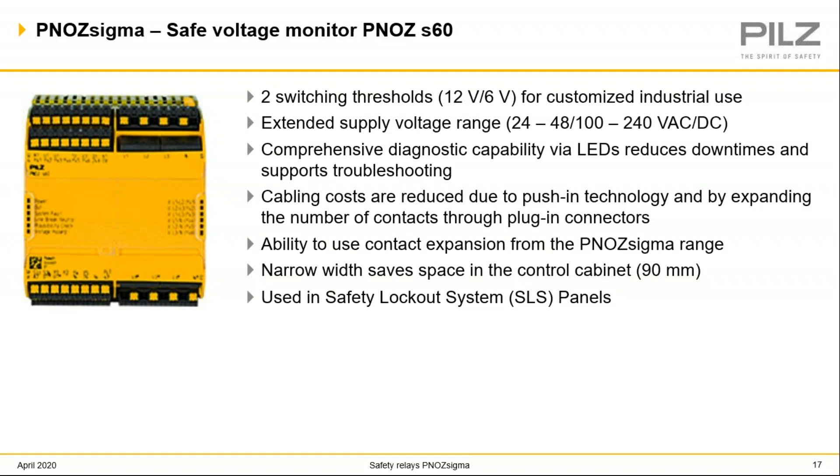The PNAS S60 is a safe voltage monitor used to monitor single-phase or three-phase power supplies with no voltage applied with neutral conductor. The S60 voltage monitoring relay prevents the safety contacts from closing until it's guaranteed that the plant has no voltage applied. As soon as hazardous energy is detected, the safety contacts are opened, which prevents exposure to the hazardous energy. PILS uses these in safety lockout system panel applications — and the SLS panels will be the topic of an upcoming training session. Please make sure to register and attend that session to get more information.